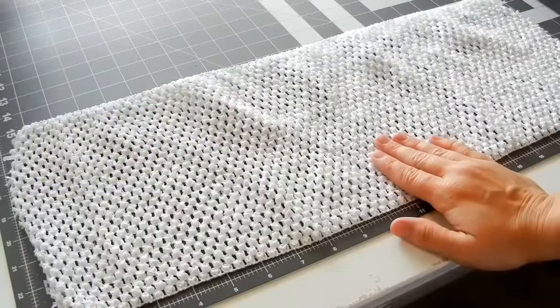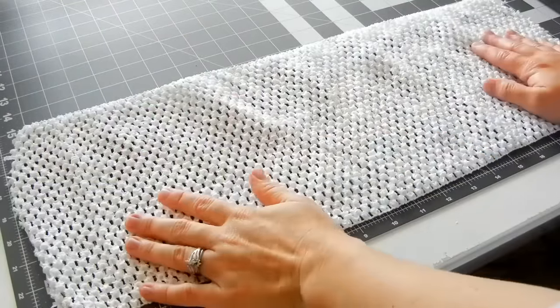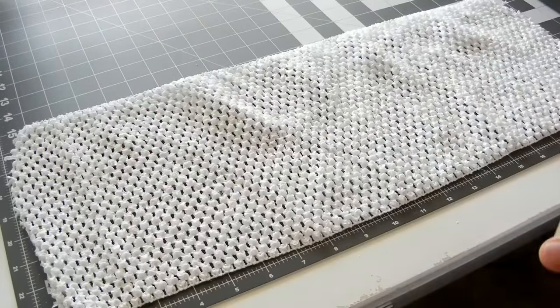This is our nine-inch crochet by the yard, and these are great because you can make it any size that you want.